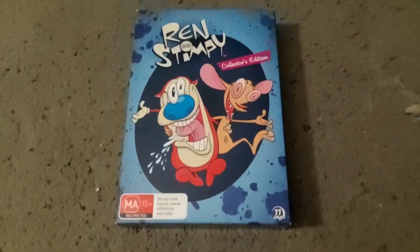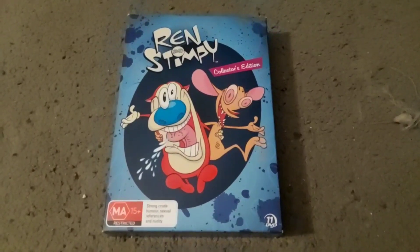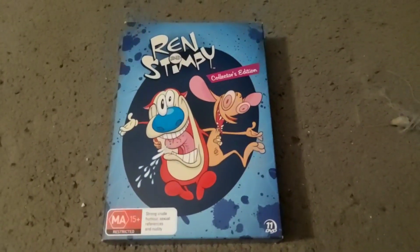It was created by John Krzyzewski — or John K, I don't really care what you call him.